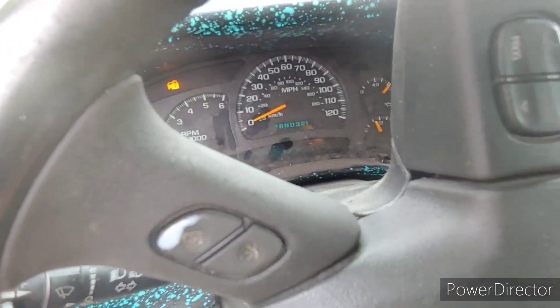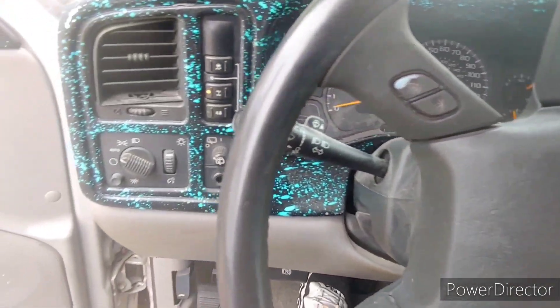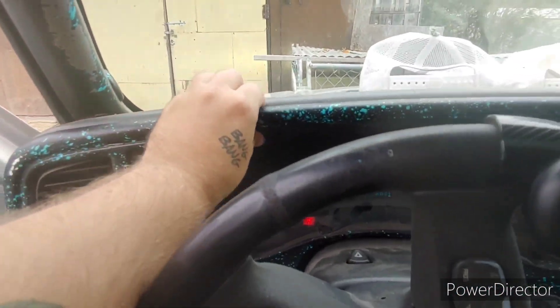Drop it into first if you want to — you don't have to. You just need to keep your foot on the brake, put your e-brake on, and drop your steering wheel all the way down. And then it's simple from there.